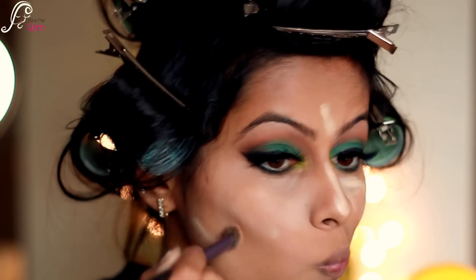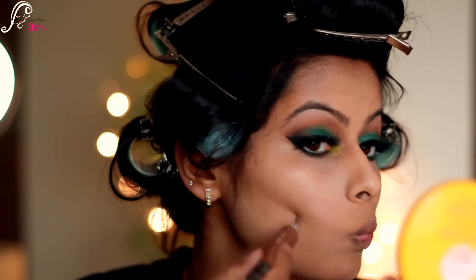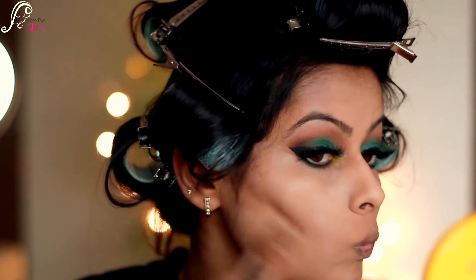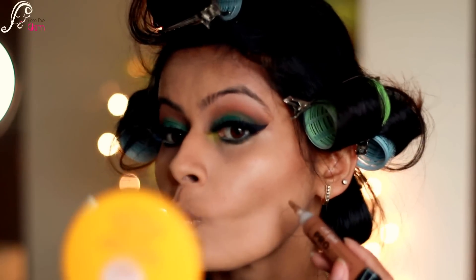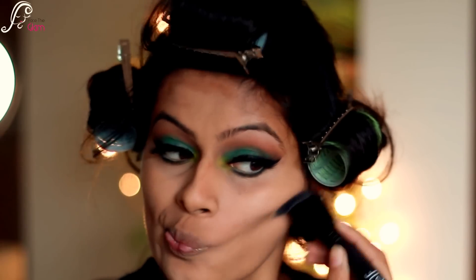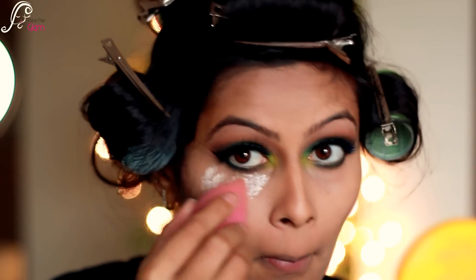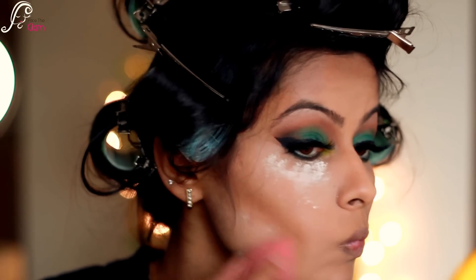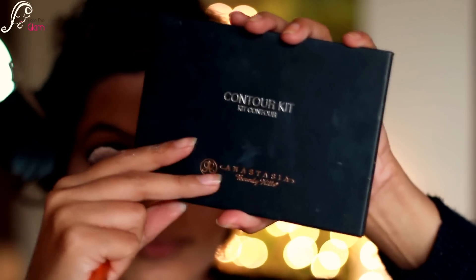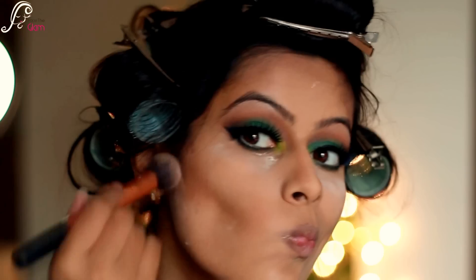Then I will be taking my LA Girl Pro Concealer in the color Espresso and applying it to the hollows of my cheeks, blending with my Elf contour brush. After that I will be taking some loose powder and baking the highlighted area, then settling my contour with my Anastasia contour powder.